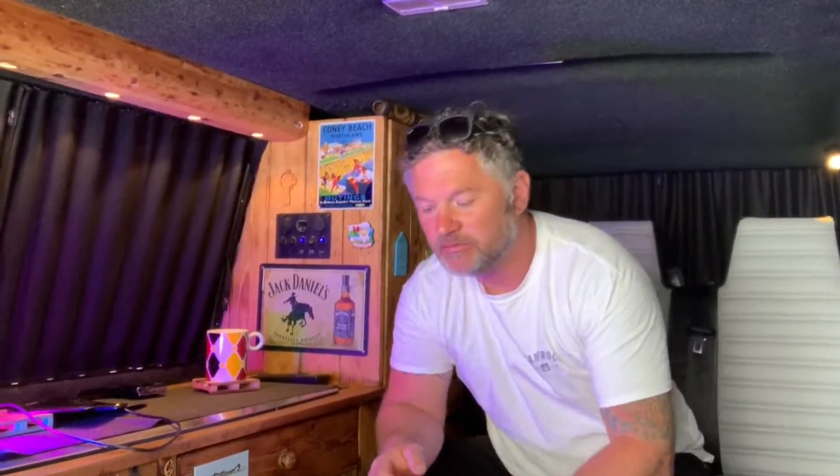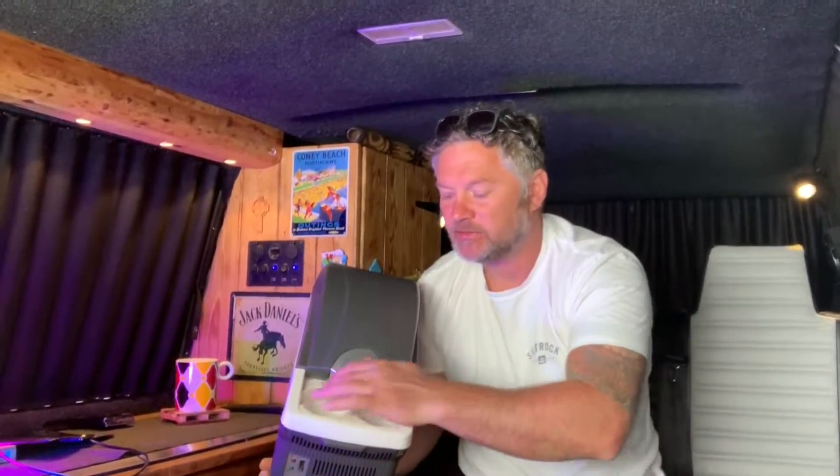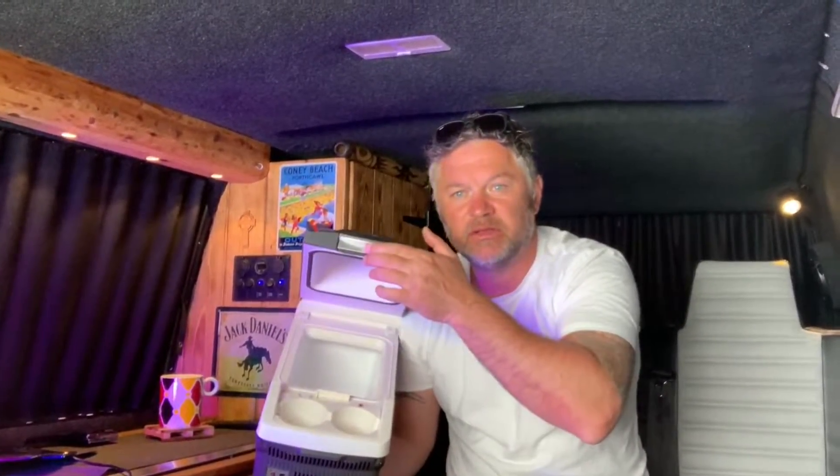Why did I opt not to have a fridge? I opted for storage over a fridge, because I think it's important when you're building a van to build it to your needs. For me, a fridge isn't essential. If I'm out for a day or two, whatever I need to keep cold I can just chuck in this little cooler box with an ice pack and it lasts a day or two easily.